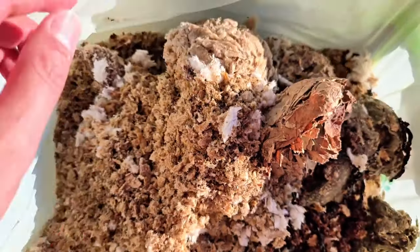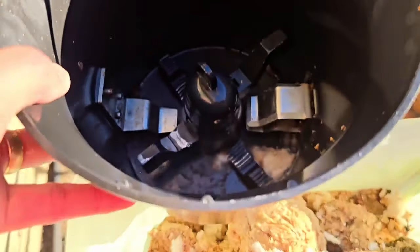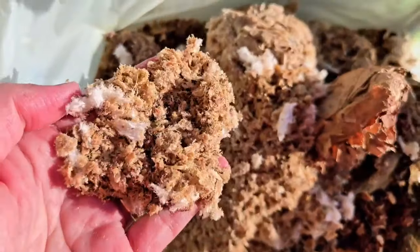This works by using a spinning mechanism at a very high temperature, and the blade inside spins around and cuts the material into these tiny little pieces. That's why you get this type of output.